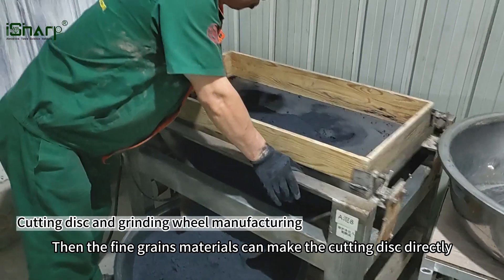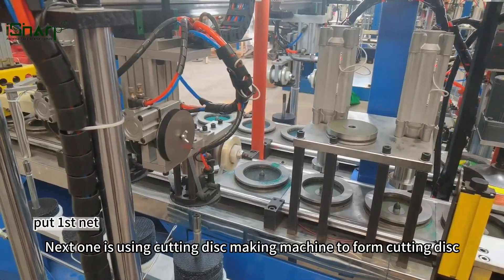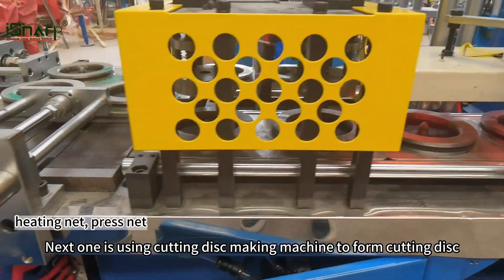The fine grain materials can then be used to make the cutting disc directly. Next, the cutting disc making machine is used to form the cutting disc.